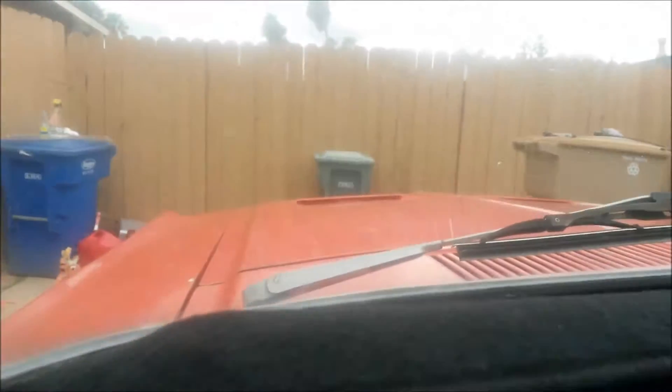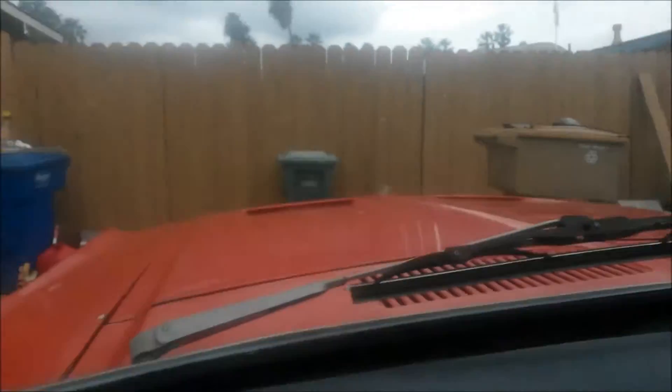Dash is in real nice shape. Got this carpet piece on there. No cracks at all — might be a replacement, but I looked under there and it looks good.